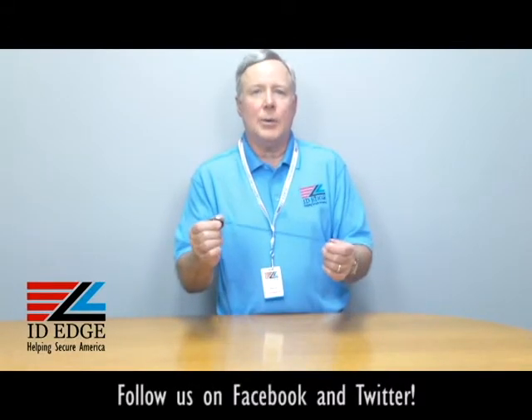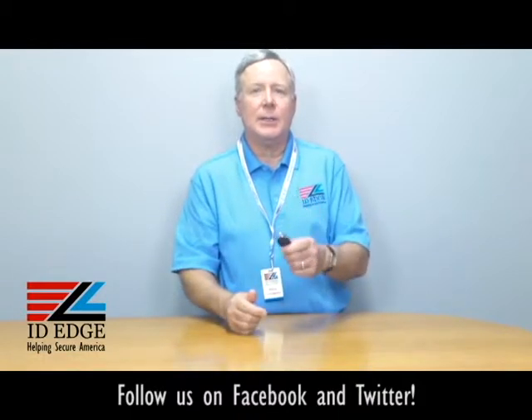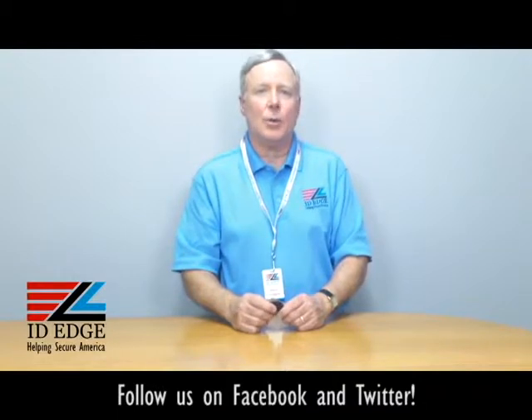Hi, this is the Ask Steve Show and I'm Steve. Today we're going to talk about a retractable badge reel that actually has a carabiner attachment to it — a very interesting product. And before we get to that, as always, at the end of the show we're going to have our bad photo ID of the day.